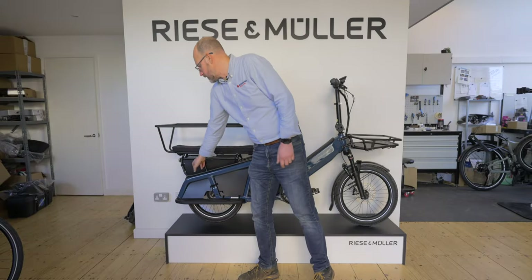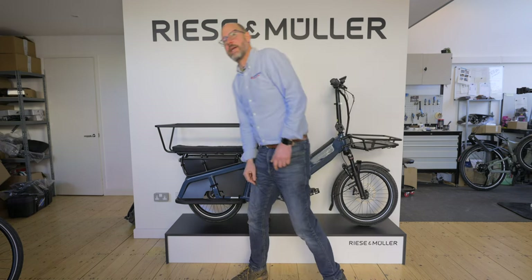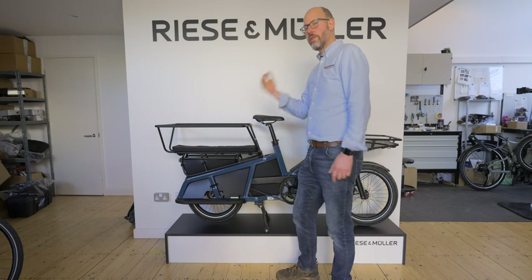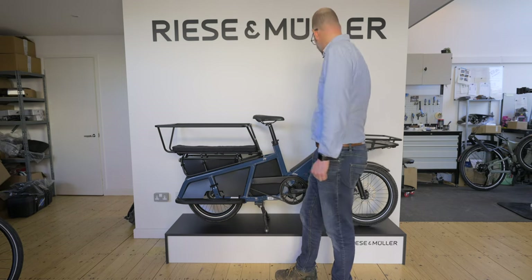At the very back of the bike there's a mudguard to stop mud flinging up, and a rear light connected directly to the battery — so you can run the lights the whole time, making you visible in both day and night.